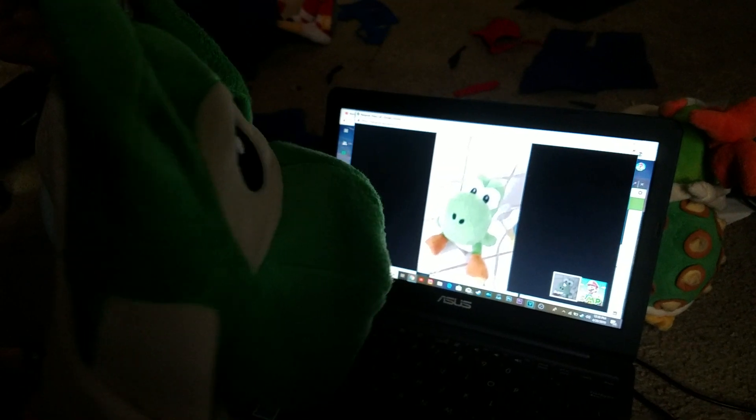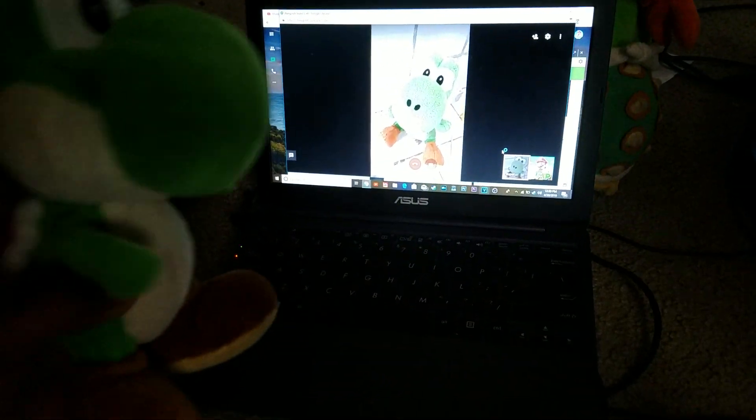So first we have this Yoshi right here. It's this Mario Party 5 small Yoshi! Dang, he's that small? Yoshi!